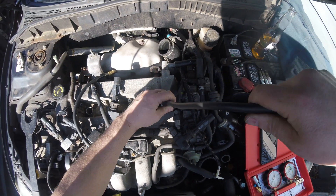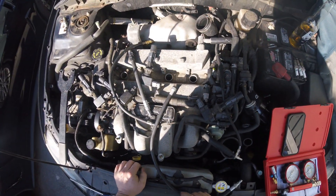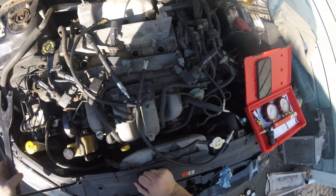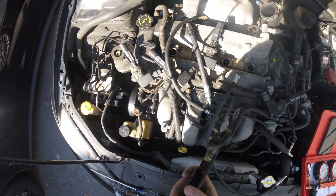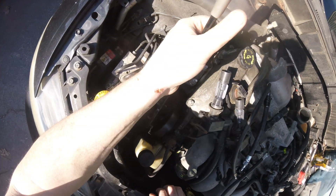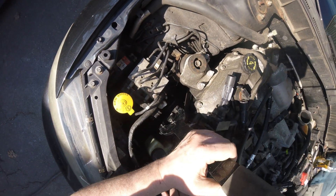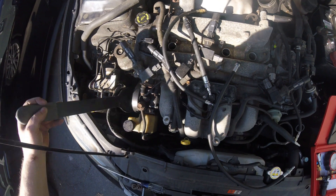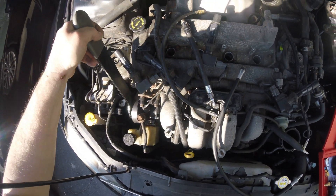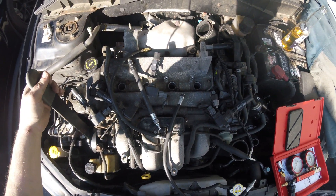The way I do this is I have this spanner wrench that I bought for something — I think a Chrysler power steering pump. I use it on the steering pump pulley like this to turn the motor. Now it is in neutral and all the spark plugs are out.